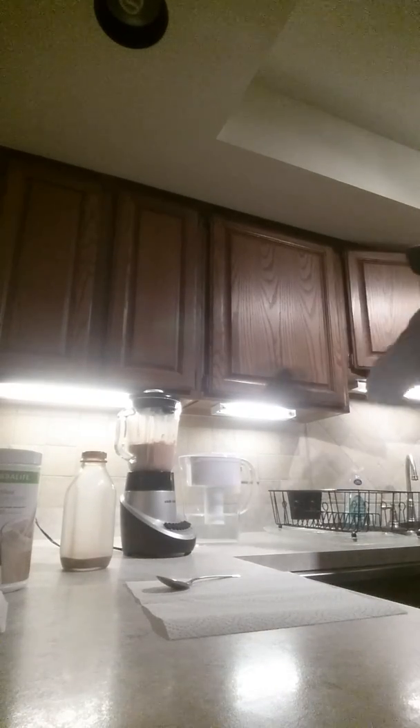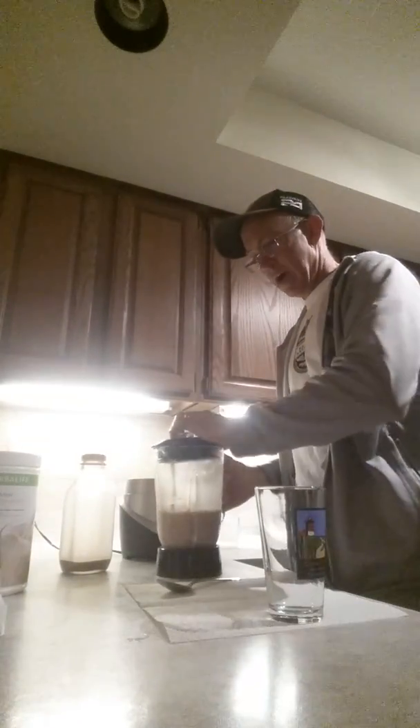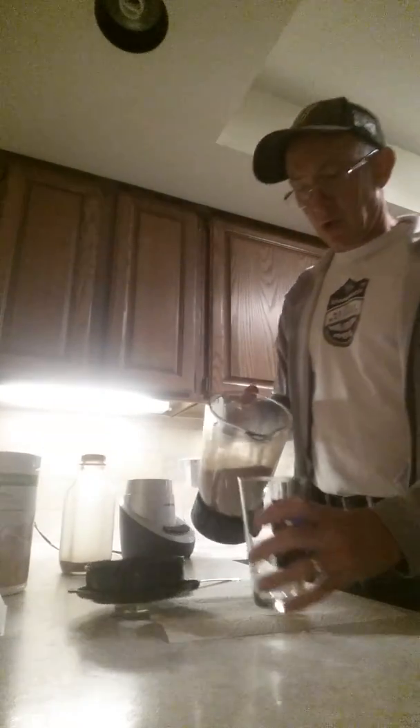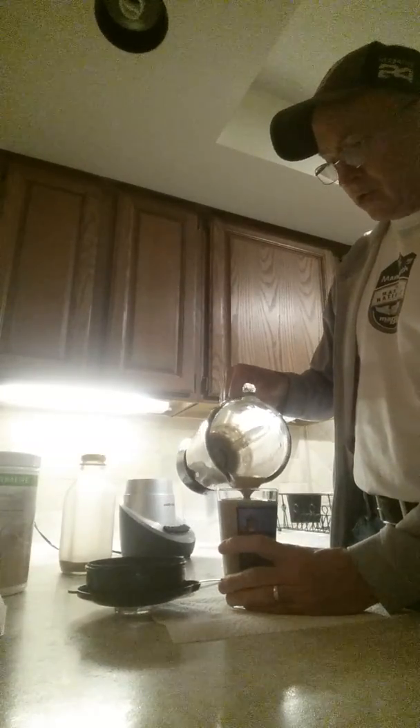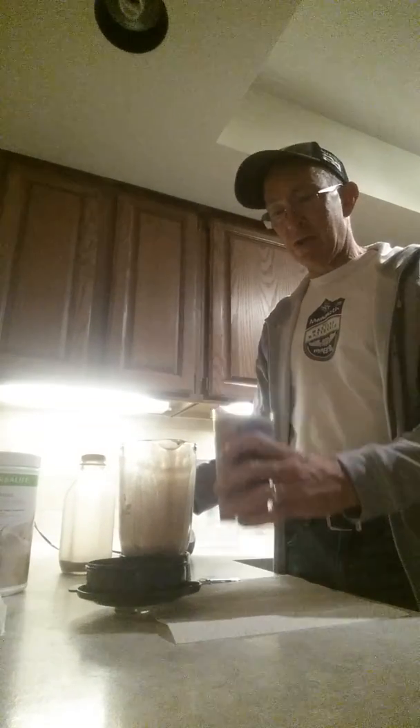Blend it up for another 30 seconds to a minute. Grab a glass and pour. You see it's very simple — it's not complicated, it's not like making a whole recipe. I'm not a cook, so I don't like to cook things, and this makes it really easy for me to get my meal replacement and recovery shake.